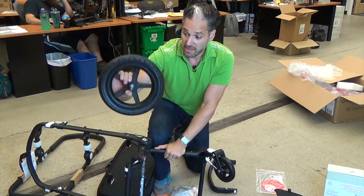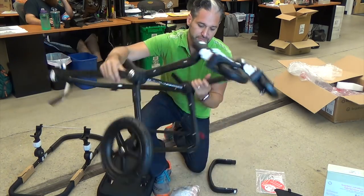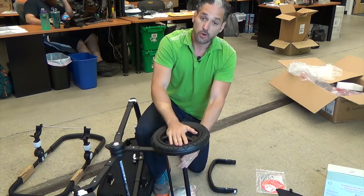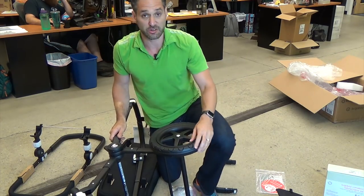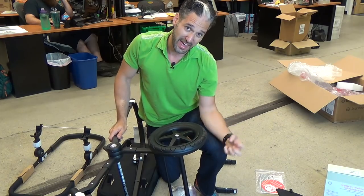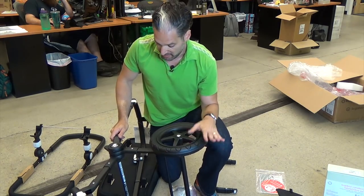Here is the side wheel — click. And the other rear wheel. 12 and a half inch wheels. These are not air-filled tires; they are foam tires covered in rubber, so they're never going to deflate. Only on the Bugaboo Donkey do they have air-filled tires, so you don't have to worry about these deflating.